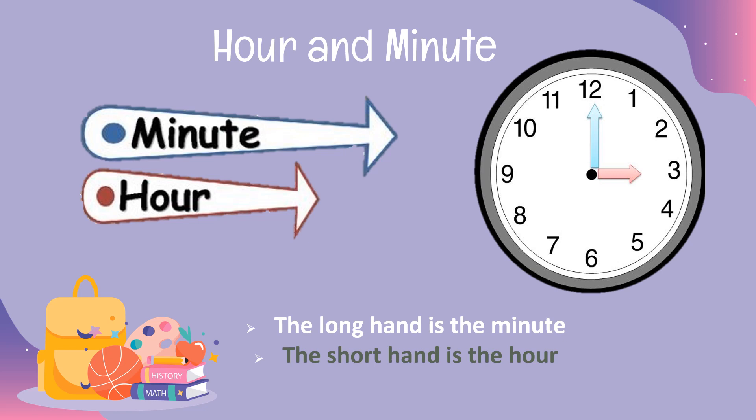If you look here, there are two arrows for hour and minute. The long arrow, or it is called as the long hand, is the minute. While the short arrow is called as the short hand, or the arrow for hour. So the arrow for minute is longer than the arrow for hour. Can you differentiate? Look at the clock — the blue and the red arrow. Blue is longer than red, so blue is for the minute. The blue color, or the minute hand, will tell us what minute it is. While the red color will tell us what hour it is.